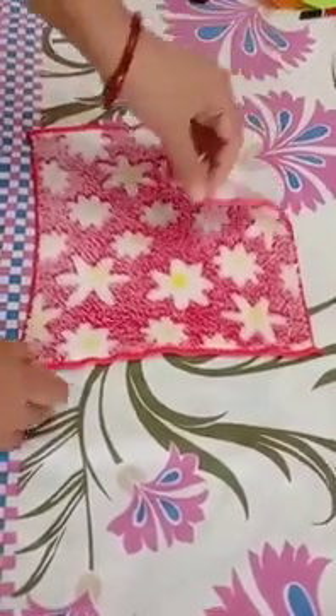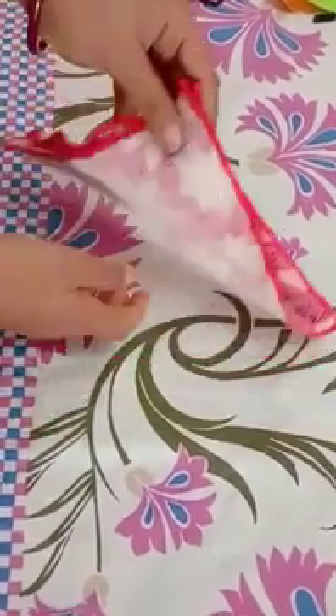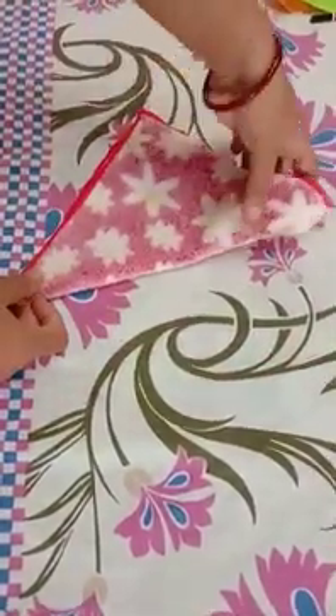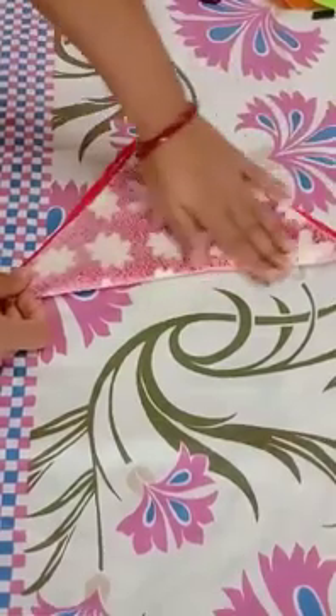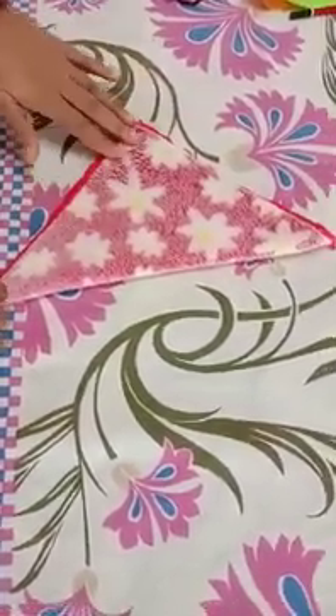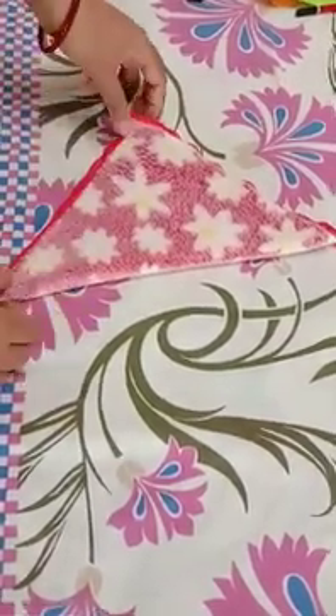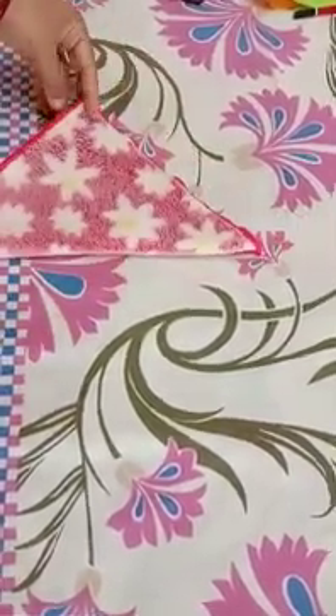So I will take this corner and fold from this. Okay. Now tell me what is the shape of this napkin now? It is a triangle in shape. This napkin has become a triangle shape.